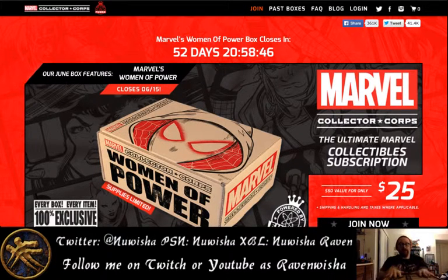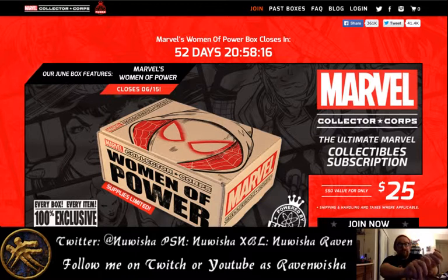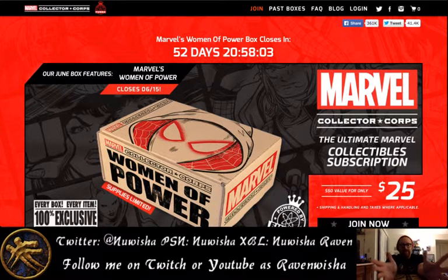The next one, as you can see, Civil War is no longer available. By the time I get it and unbox it, the one I'm unboxing is no longer available. The next one in June is Women of Power, with Spider-Gwen on the top. Right around the time when the June box is coming out, the Spider-Gwen Funko Pop and the curiously named unmasked Captain Marvel Funko Pops are being released. There's been a lot of speculation about the pops that are going to be in the Women of Power box, and I do have a feeling those two are going to be associated heavily with it.